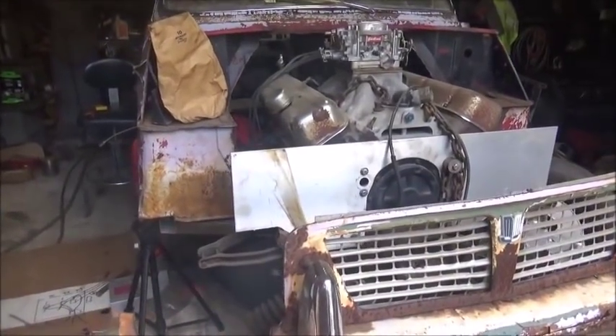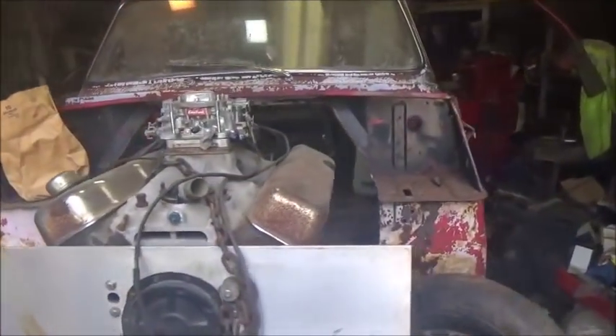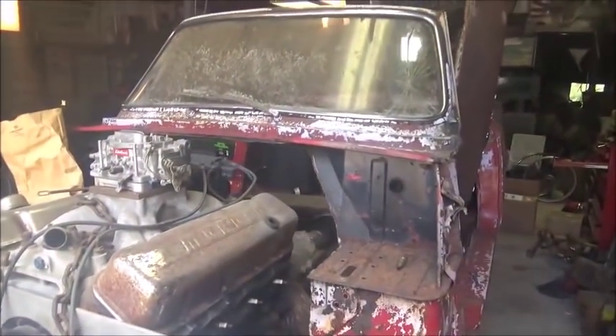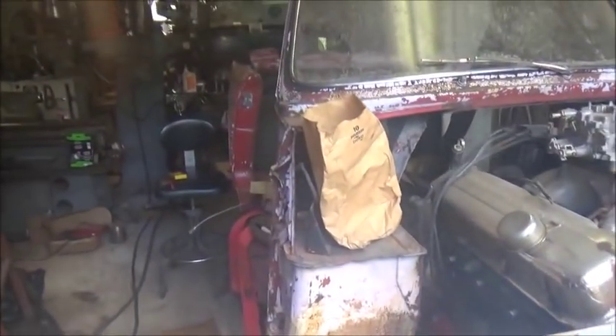Hey folks, Jonathan here. Goal for the day: get this A-frame on, get this thing sitting on the ground. I want to try to get a ride height, then we're going to pull the back body back off and work on the frame, try to get everything finished up. We're actually going to move the engine back today four inches, and I'll take you along.